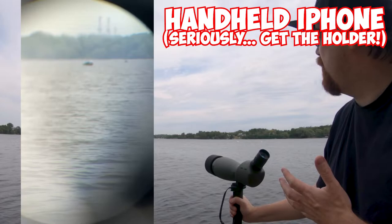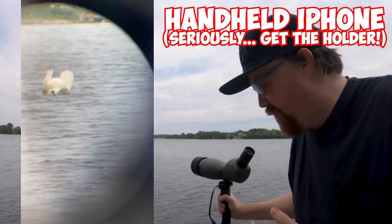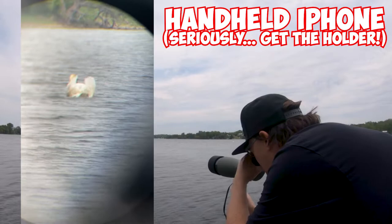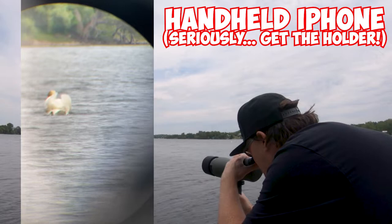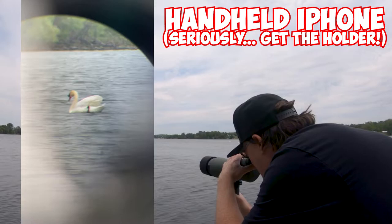There's apparently a boat going through here, and we've got some swans out here as well. With relative ease I can find the swans, bring them into focus, and watch one wave its little tail around. That's a nice view.